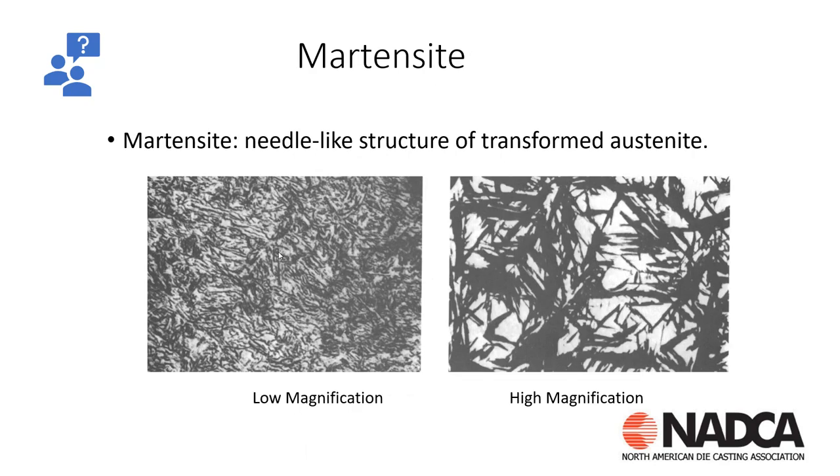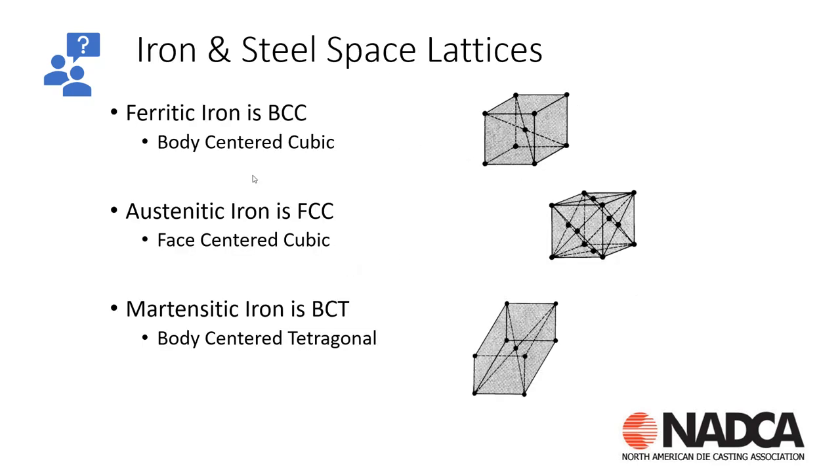Here's what martensite looks like under a microscope — low and high magnification. This is what we want: martensite, possibly some bainite, but primarily a martensitic structure. The crystal lattice structure: ferritic iron is body-centered cubic, austenitic is face-centered cubic, and the martensitic structure we want is body-centered tetragonal. It's important to understand because this structure has higher stresses.